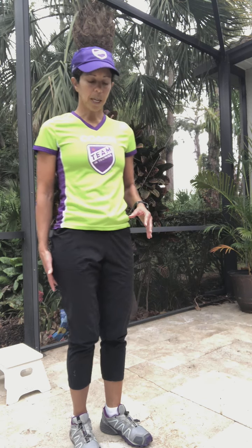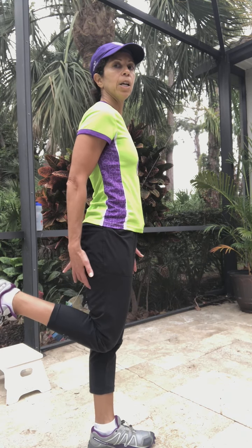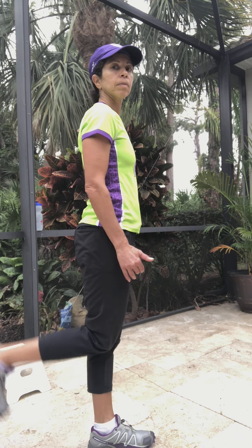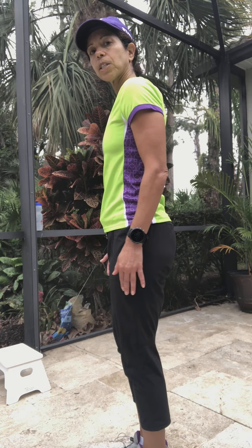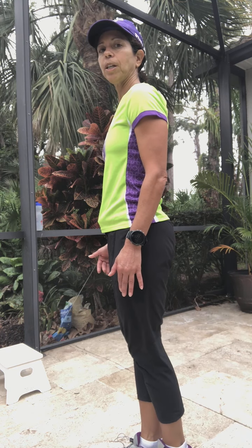Now we're going into standing hamstring curls — the hamstrings are the muscles on the back of your upper leg. The key here is that your quads need to stay even. I'm going to show these to you from the side so you can see: quads staying even, and you're just going to bend your leg back — you'll feel it right there. Switch sides, line up your quads again, and lift your leg straight back behind you, bending the knee and getting your heel as close toward your butt as you can.